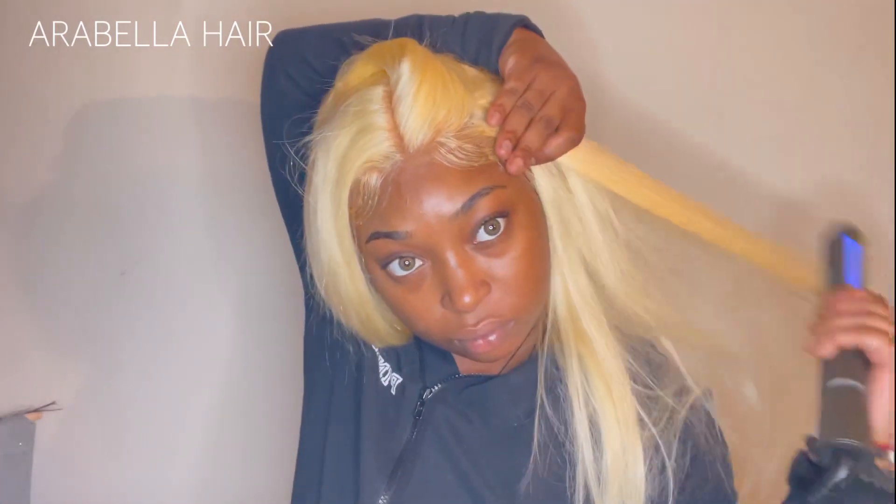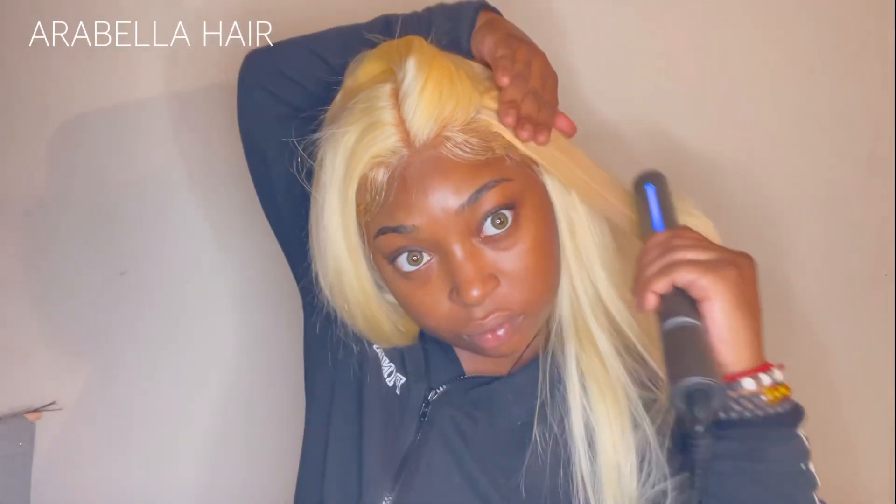I added a little bit of my foundation color in the middle part and where I left the edges out, just to show where the scalp would be. It is a bright blonde, and it clearly isn't coming from my scalp, but we're going to make it look that way.